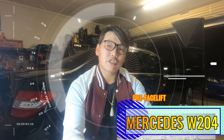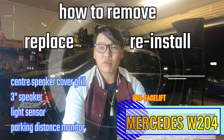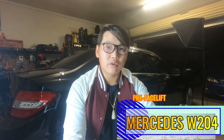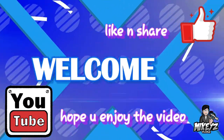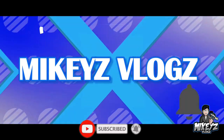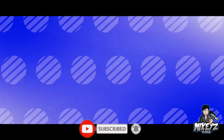Welcome back. In this video I'm going to show you how to remove, replace, and reinstall the center cover grille for your W204. With the center cover grille removed, you're going to find your plugs for your light sensor, your parking distance sensor, as well as the front center 3-inch speaker.